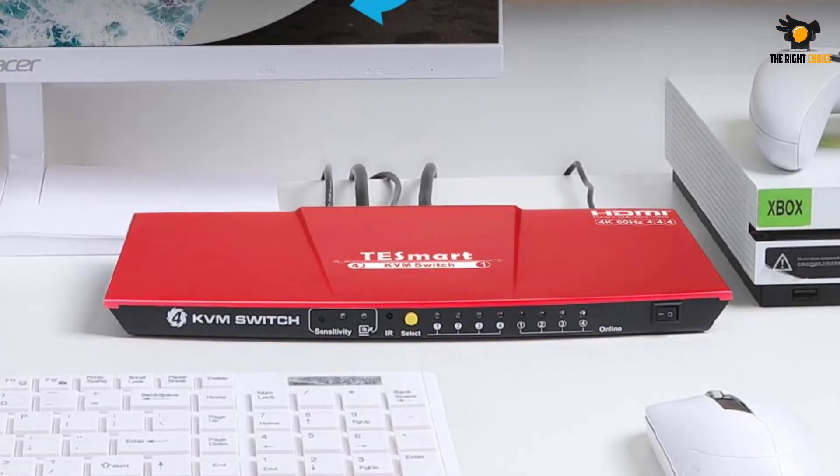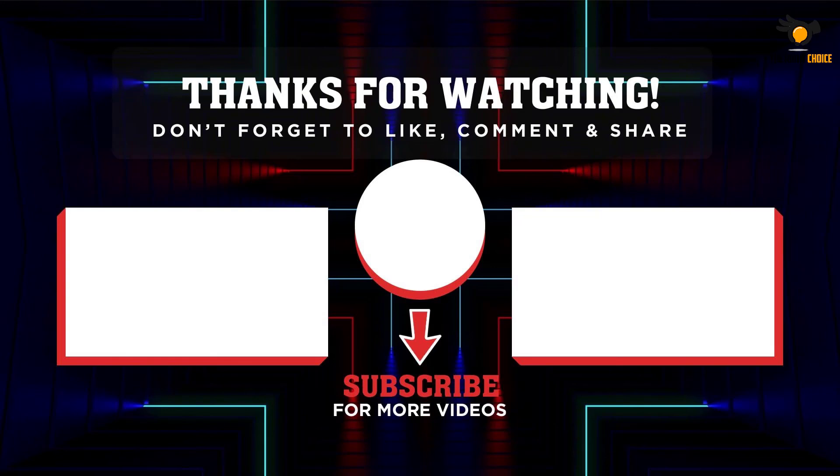Being such a high-end and premium KVM switch, it also comes with a one-year warranty, which is to be expected. That's all for now — thanks for watching. If we helped you out in any way, please hit the like and subscribe button. We'll see you guys in the next video.